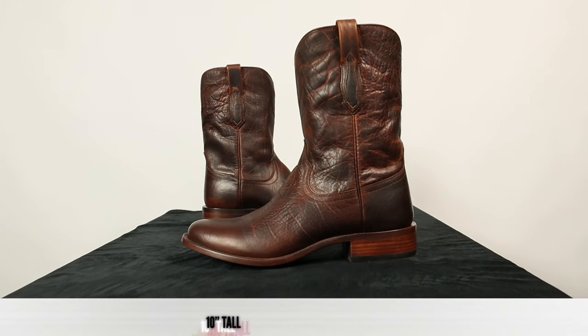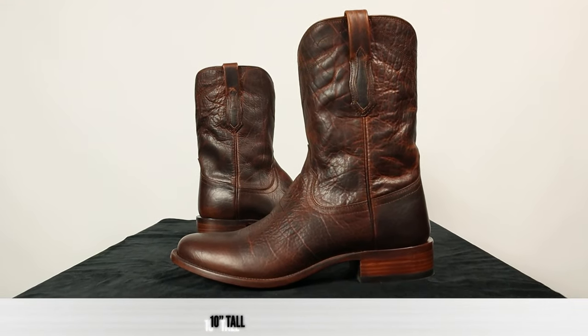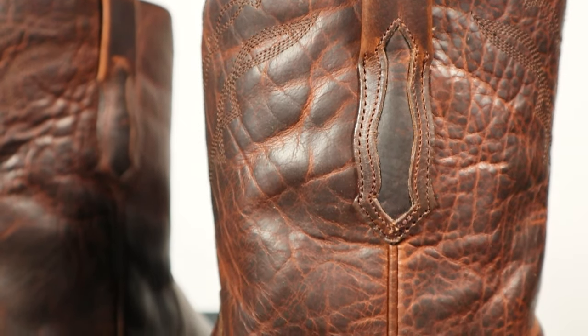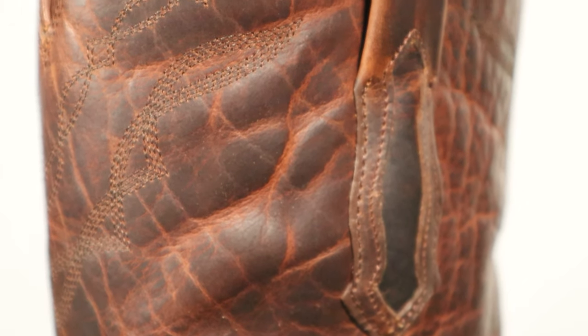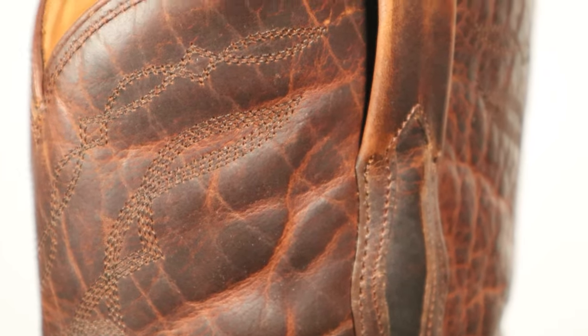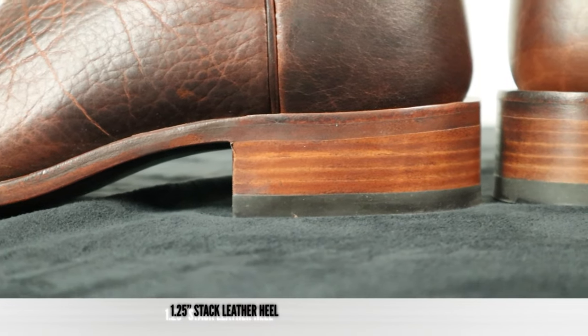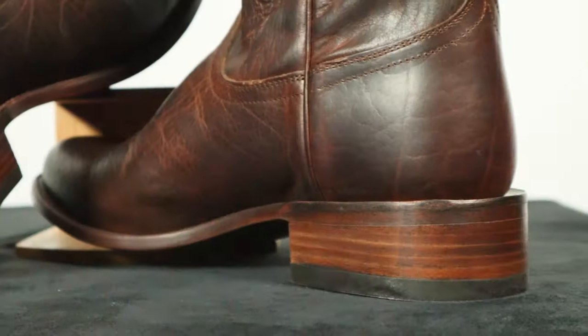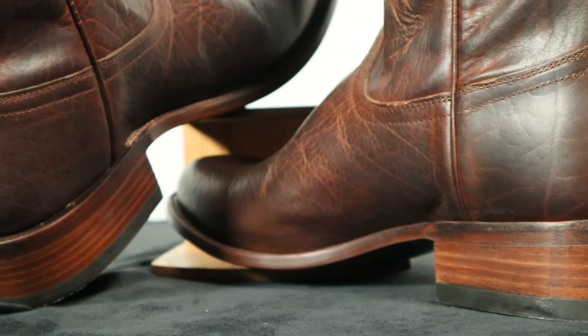It comes in at 10 inches tall with a little bit of stitching around the collar, but for the most part it's just a plain leather top. There's also a little bit of bison inlay in the pull tabs for a little extra design. Down here for a heel, we have an inch and a quarter stacked leather heel — a Roper style or Stockman heel. It looks really nice too.